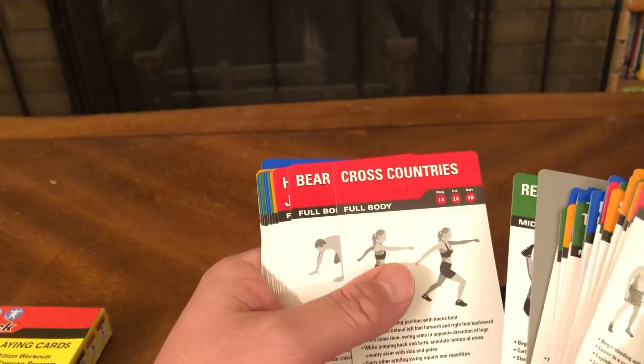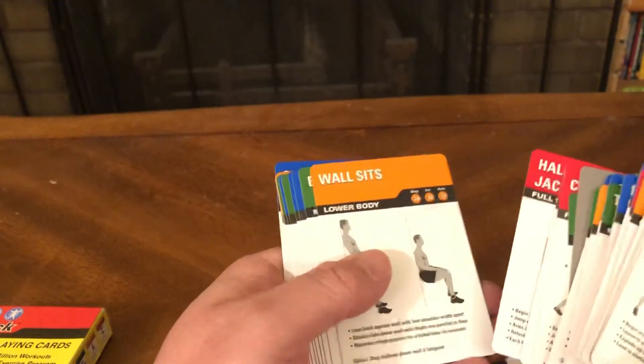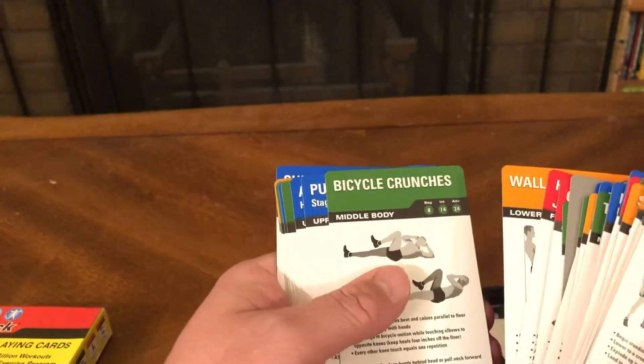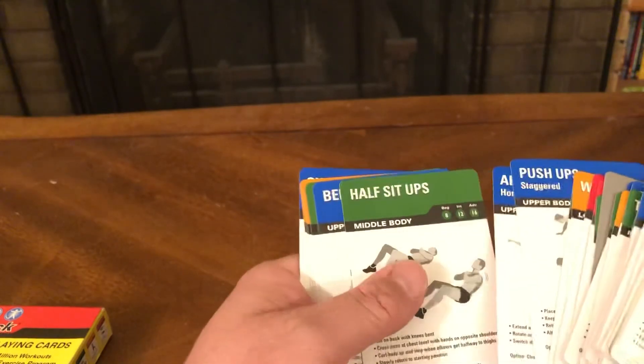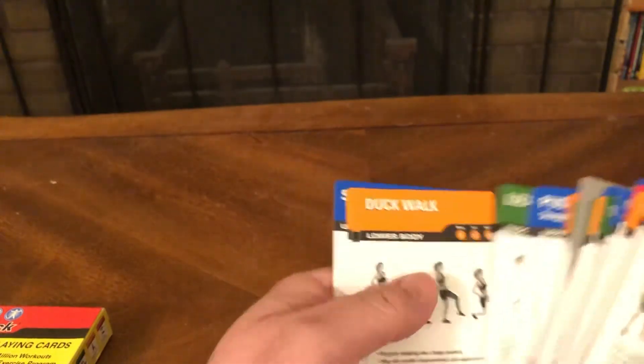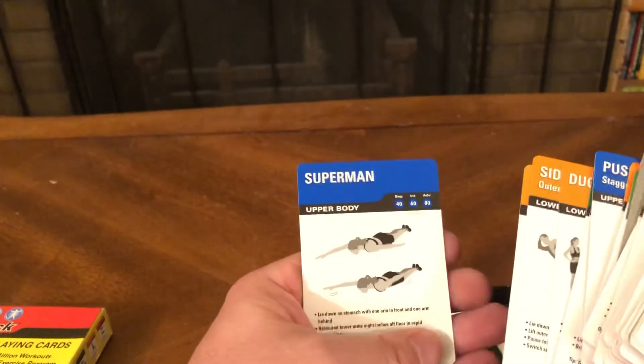Cross Countries, Bear Crawl, Half Jumping Jacks, Wall Sits, Bicycle Crunches, Push-Ups, Arm Rotations, Half Sit-Ups, Belly Angels, Lizards, The Duck Walk, Side Leg Lifts, Lunges, and Superman.